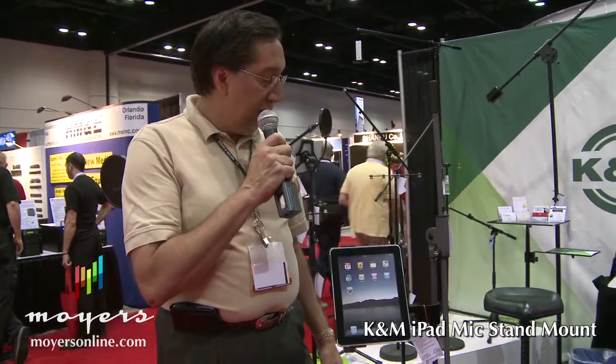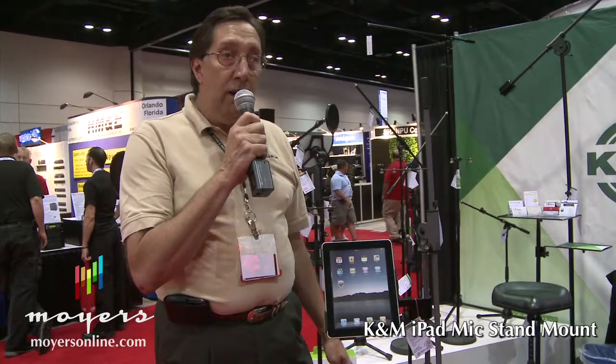My name is Dave Trout. I'm National Sales Manager for Konig & Meyer Stands. We're here talking about the iPad holders.